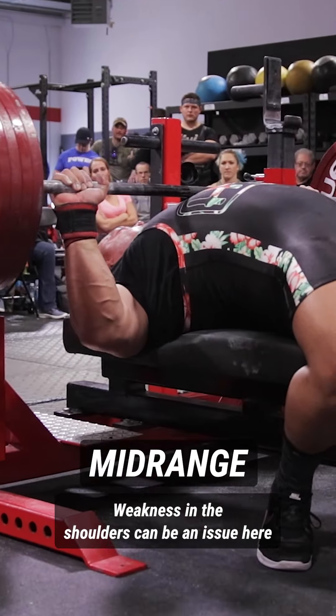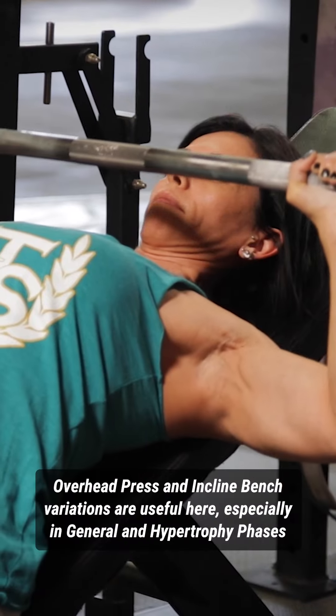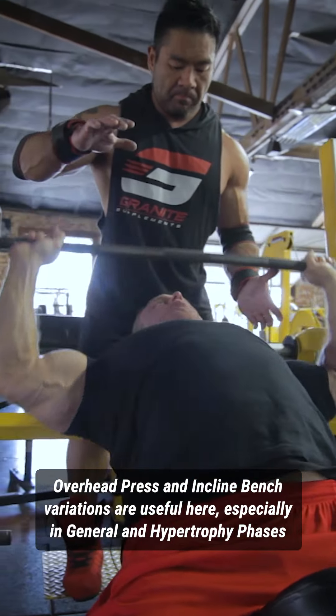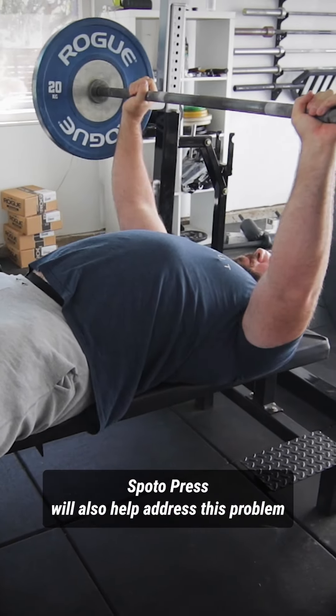Mid-range strength for the bench press is going to be highly influenced by shoulder strength. Incline bench press or your overhead press — both barbell and dumbbell variations — can be useful. It is a great choice during hypertrophy and strength phases, but should not be included in a peaking phase due to the technical disruption they may create.